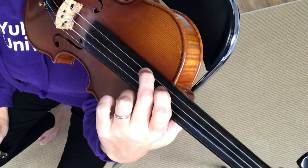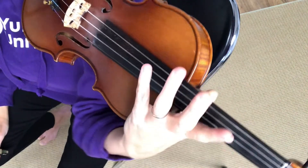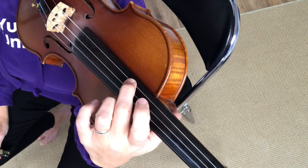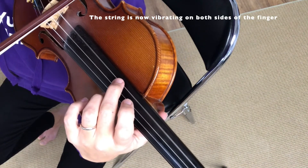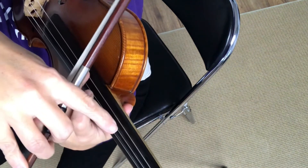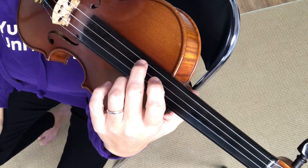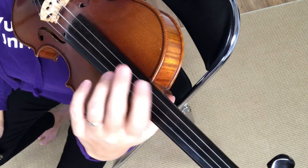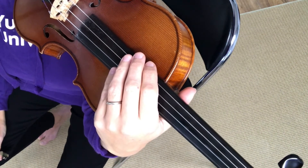Now if I take that same note and instead of depressing the string all the way to the fingerboard, I just tickle it. Normally when I play this note I play it with my pinky, with a flat pinky, just tickling like a feather. Watch what happens now on that vibrating string — you can see that there's vibration happening here, but there's also vibration happening behind my finger, and that's what gives harmonics their special ringing, some people say kind of a spooky sound. That vibration both above and below the finger is essential to the sound of a harmonic. So now let's talk about how to find your harmonic.